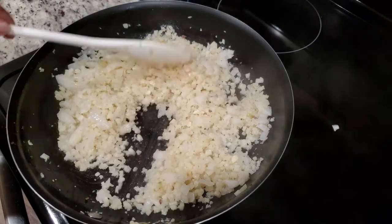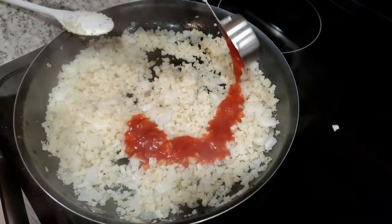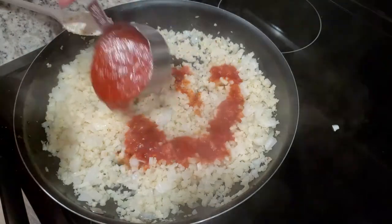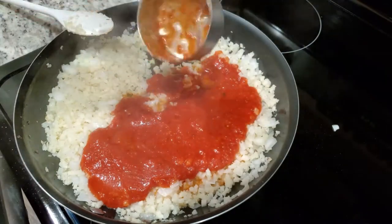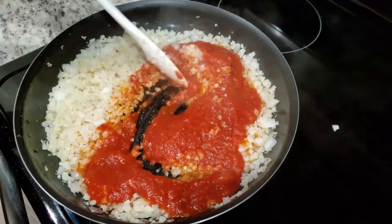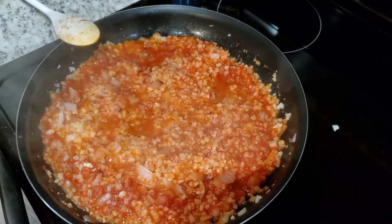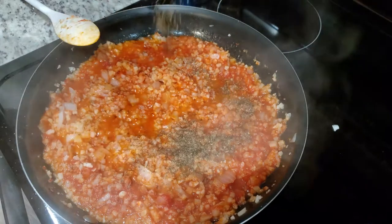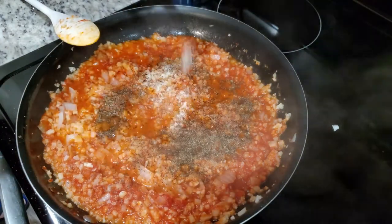It's time to add in our liquids. We're going to toss in one and a fourth cup of marinara sauce. The recipe suggests purchasing a sugar-free marinara sauce if you want to keep this keto. Add in one teaspoon of dried basil, half a teaspoon of salt — I'm using garlic salt — and one-fourth teaspoon of black pepper.